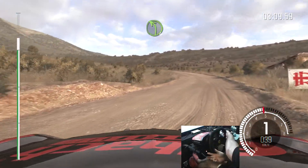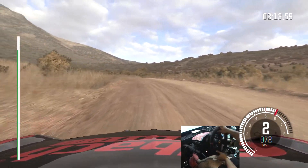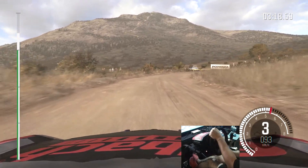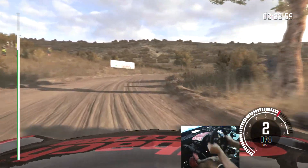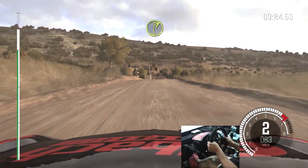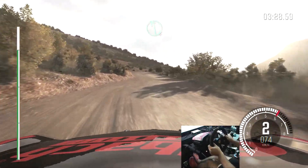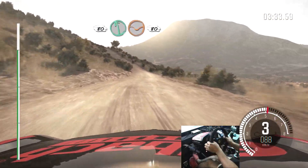Into left 4, long. Into right 6. Into right 1. Small crest. Into right 2. Into left 6. And right 3 over crest jump, 80. Left 6 through dip, 80.